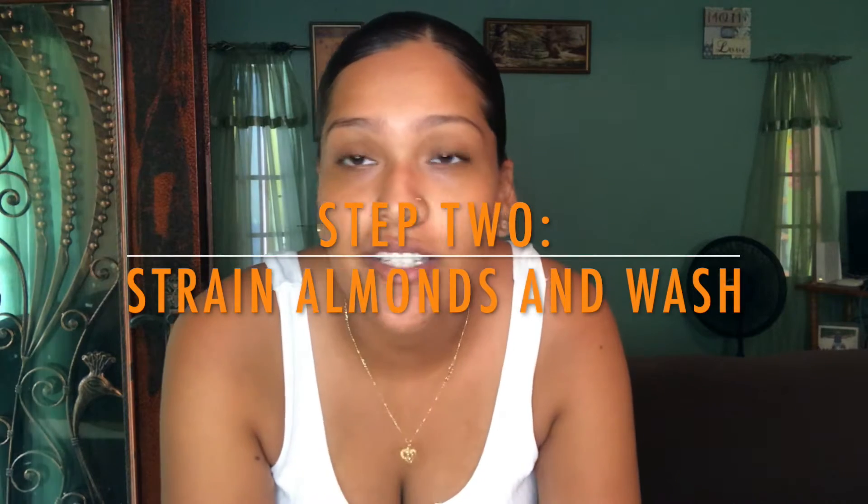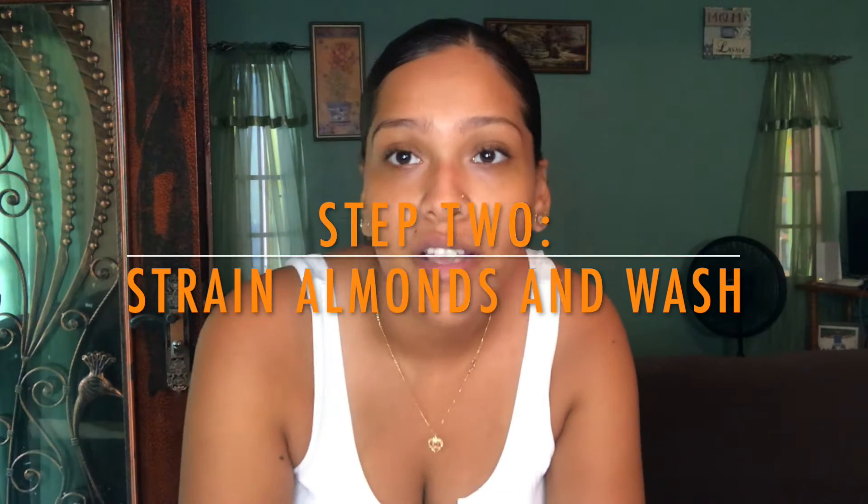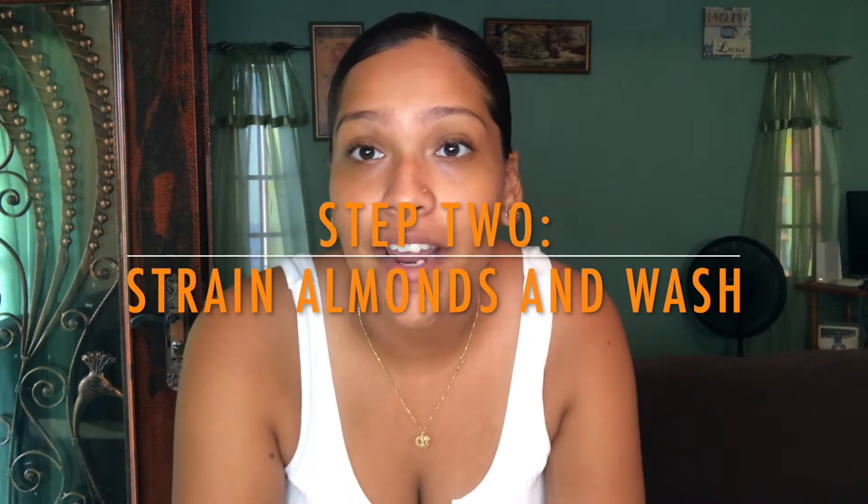Step 2: Strain your almonds out of the water and give them a little wash. I have strained my almonds. This is how it looks.